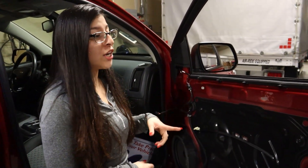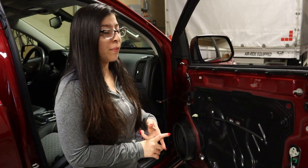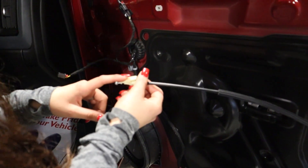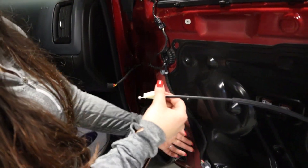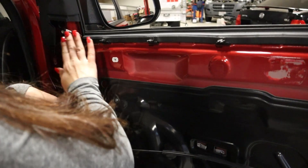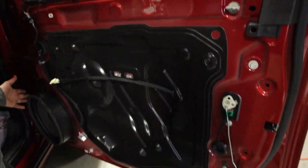Once you finish putting the felt back on you can go ahead and start putting your door panel back. You're going to want to connect all three: make sure you connect your door handle, your audio, and the power window. Once you do that then you can start from the top and work your way to the bottom.